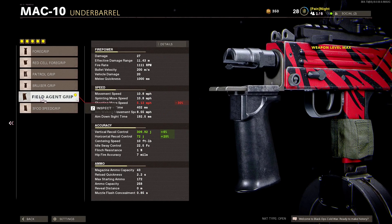For the underbarrel I'm using a Field Agent Foregrip. The reason why is because you want to reduce the vertical and horizontal recoil on this weapon because it kicks a lot.